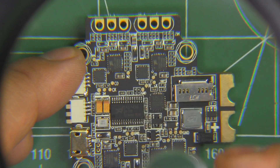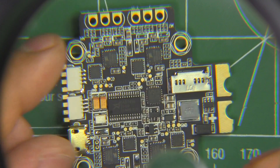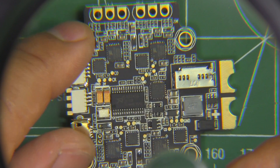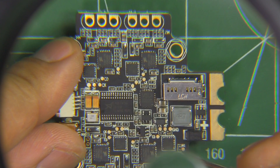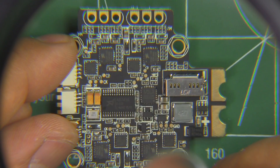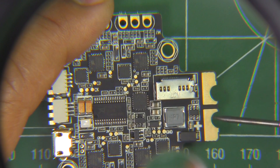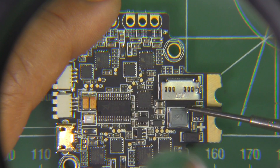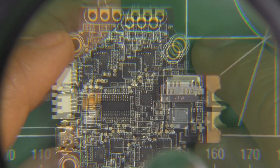Of course you can lay it out any way you want, just as long as you hook up the signal wires to the ESCs correctly — you could orient it any way you want. But if you go by the markings, this is motor one, motor two, motor three, and motor four. The SD card would be right here on top, so it'd be easy to get in and out.